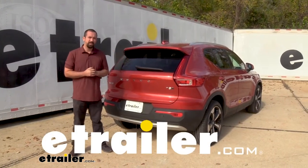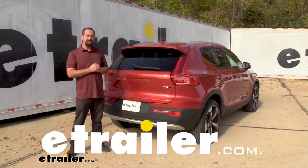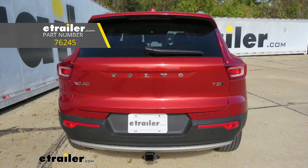Hello neighbors, it's Brad here at eTrailer and today we are taking a look and installing a Draw-Tite Class 3 hitch on a 2021 Volvo XC40.